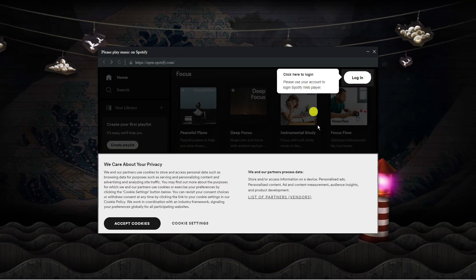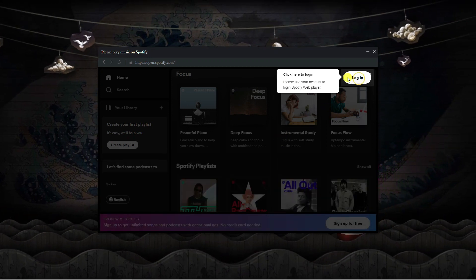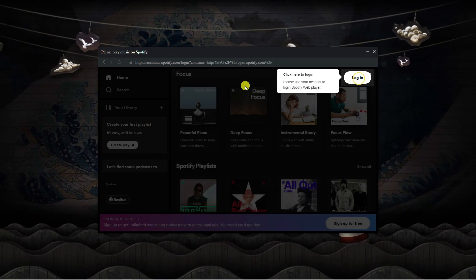This is going to redirect you to Spotify. If you're not currently logged in, you're going to want to first log in to your account.